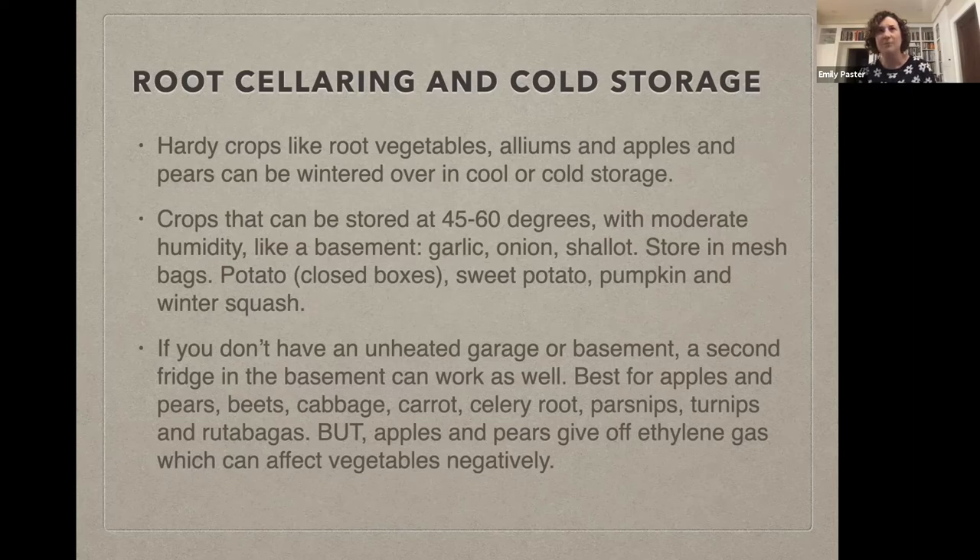If you really like to eat seasonally, do stock up at that last farmer's market. Things like parsnips, turnips, celery root, and cabbages are going to last a good long while in that extra fridge. Things that don't need to be refrigerated but need cool temperatures — like garlics, onions, shallots, potatoes, pumpkins, and other winter squashes — could possibly be stored in a garage or basement. Sometimes people in more rural environments actually have a proper root cellar dug in their property where they can control humidity, but that's a bit intense for most of us here.